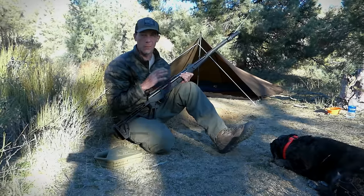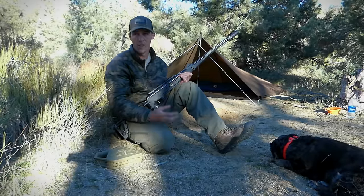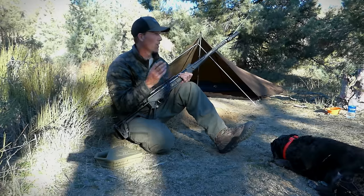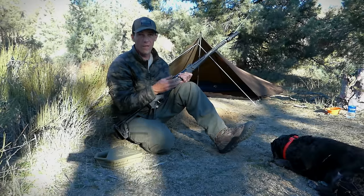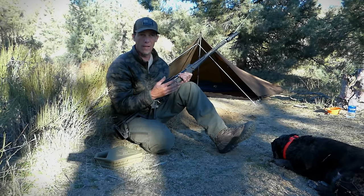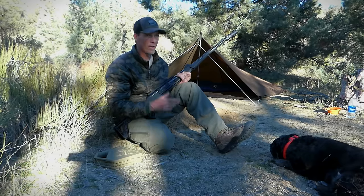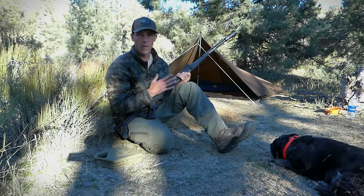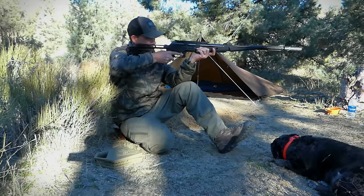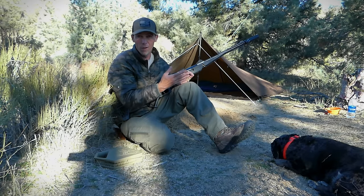Now that we've taken a closer look at the performance, I want to get this out. We'll do some hiking with it — I want to see how it shoulders and how it carries. We're going to do a little bit of rabbit hunting. I'm not expecting to get anything because this particular area is very difficult, but it does very closely mimic a survival situation. I want to get it out, at least attempt to use it, and get a better idea of how the gun feels, how it shoulders, and how we're able to maneuver it quickly out in the field.